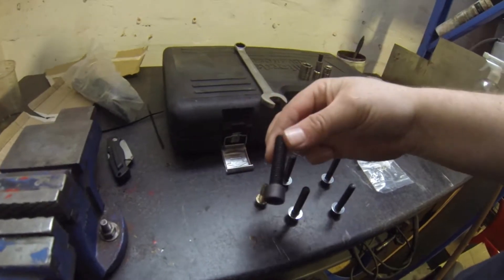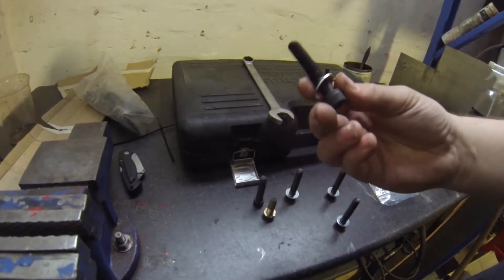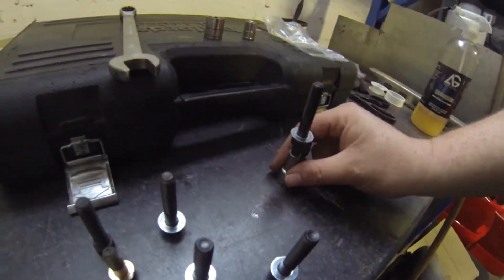As you can see, this is a standard one — this is the one that came with the kit but it's the wrong thread. So now I have got the right thread and the right length. Wham bam, thank you ma'am.